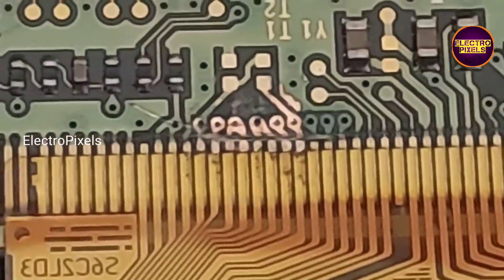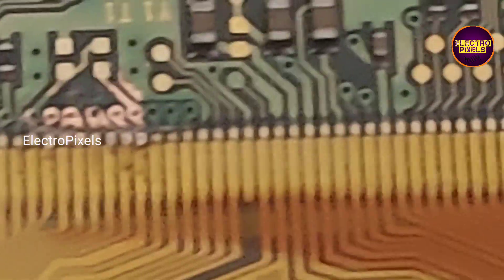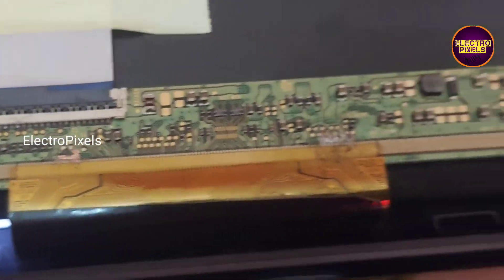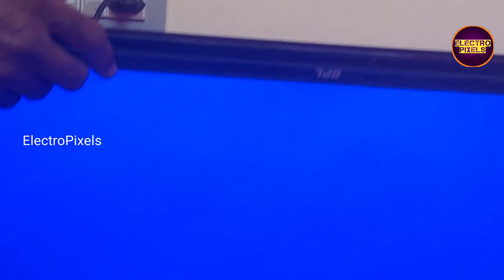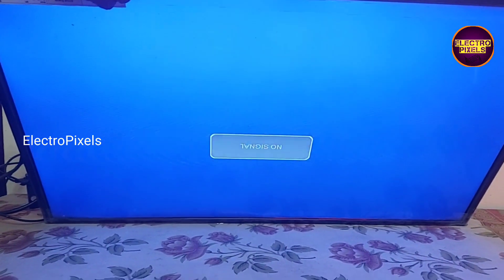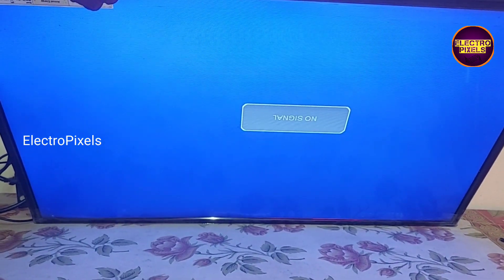Now the shorting is removed — you can see the picture comes and the TV is repaired successfully. But always remember that this is only a temporary solution; the permanent solution is always panel replacement. We can't predict how long the display will work using this method — it completely depends on user luck.